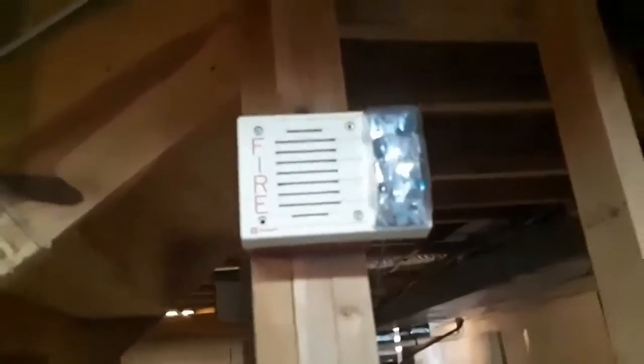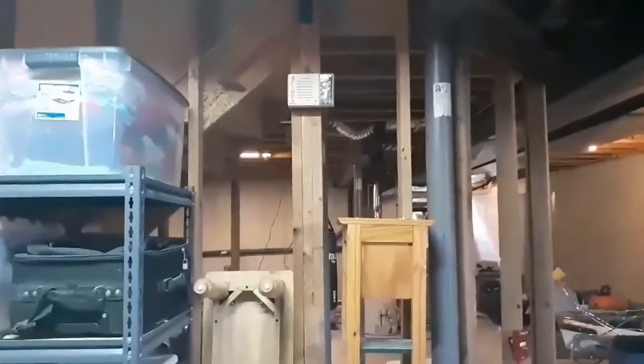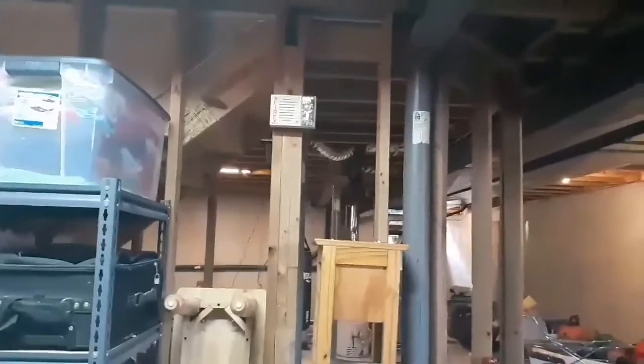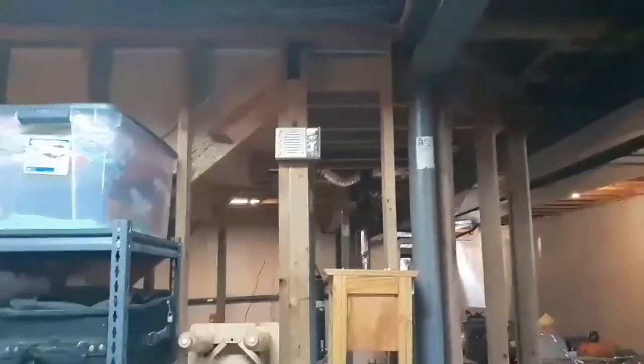Over here in the side room, we've got the Simplex 4903-9242 up again from last test. The reason it's up again is because I have an audience that likes electronic horns better than mechanical horns, so sometimes I like to spice things up and put some electronic stuff on there.